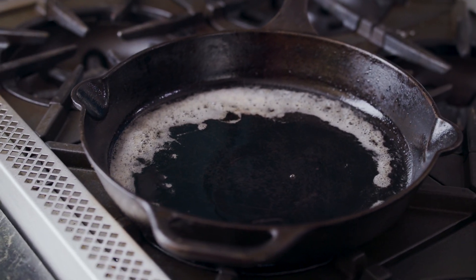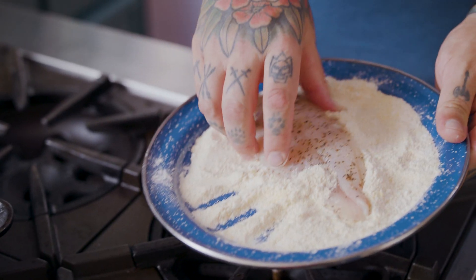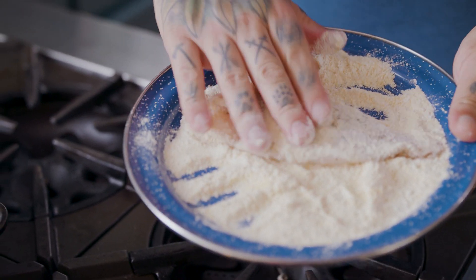We're going to start off with a nicely seasoned cast iron skillet. We're going to take our catfish fillets, pat them dry, season them with salt and pepper, and then dust them with a one-to-one mixture of cornmeal and flour.